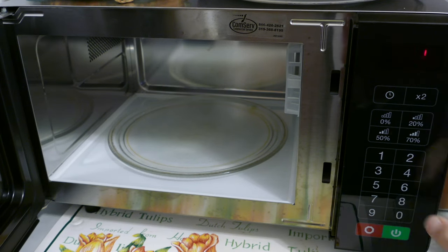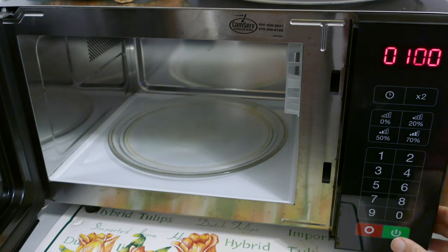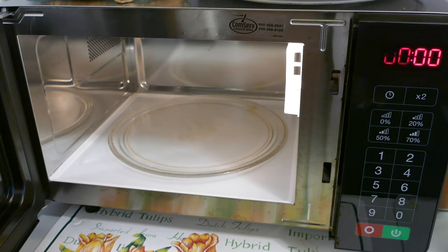Then you push the button you want to program. Then you type in the time that you want assigned to that button. Then you hit the power button and the red button, and that button is programmed.